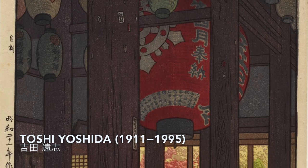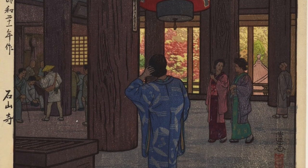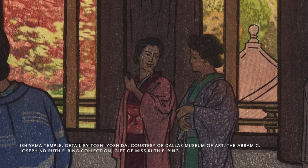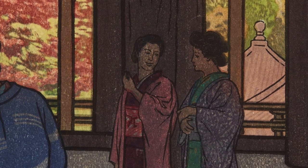I studied printmaking in my undergraduate years and got to go to Japan after I graduated in 1975. I was very fortunate to meet Toshi Yoshida in Japan. He had a studio in Tokyo as well as a studio at the Miyasa Bunka Center in Nagano-ken, and he invited me to come to the Bunka Center to study Japanese woodcut.